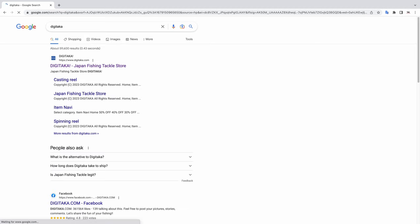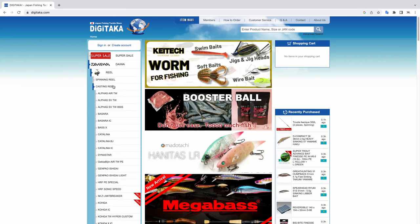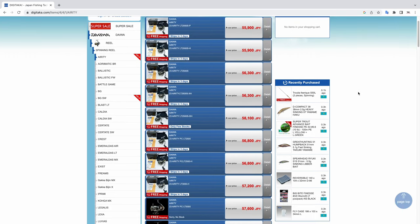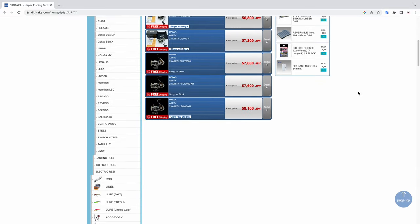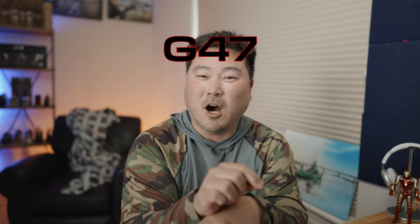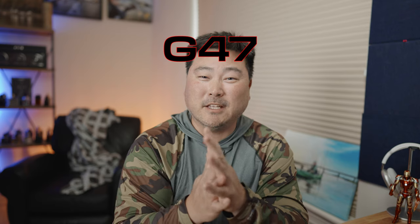Before we get into the bird's eye view, I'm going to give a quick shout out to the sponsor of today's video: Digitaka.com. If you guys don't know, I get all my JDM tackle there — whether it be reels, lines, lures, accessories — whatever JDM fishing you can imagine, Digitaka is going to have it, and they're probably the lowest prices in the whole wide world. If the low prices aren't low enough for you, I have a brand new coupon code just to show my appreciation.